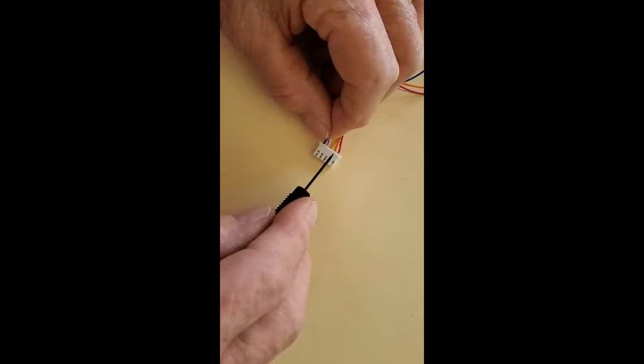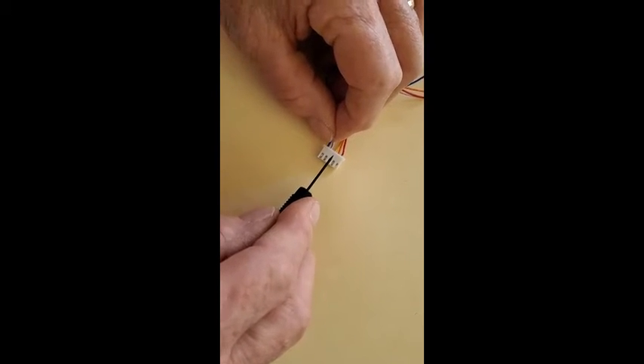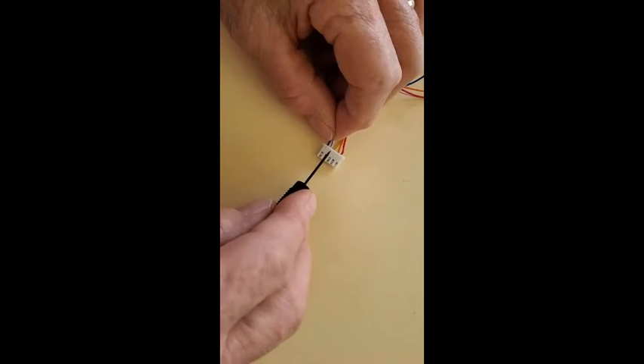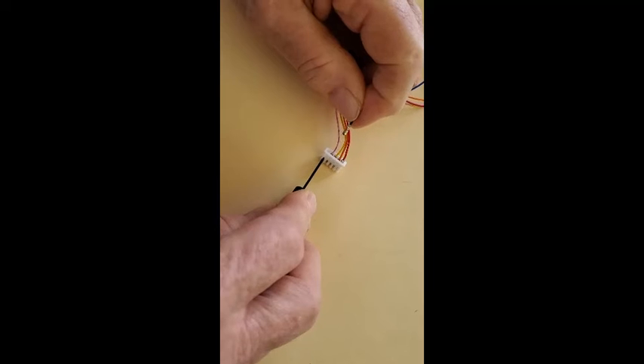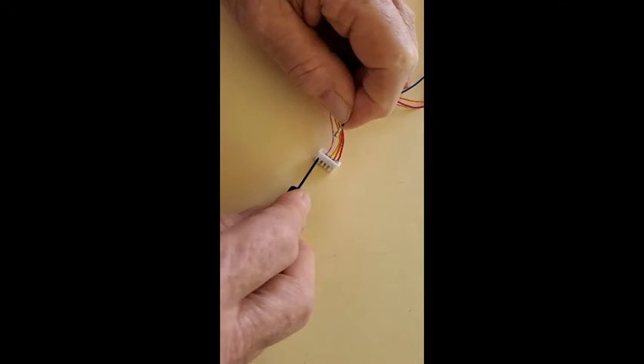Today we're going to remove the wires from the connector and replace them in a different sequence. To do that, we have to release the retaining clip on the connector — push up, put the small screwdriver in the slot, and slip it right out.